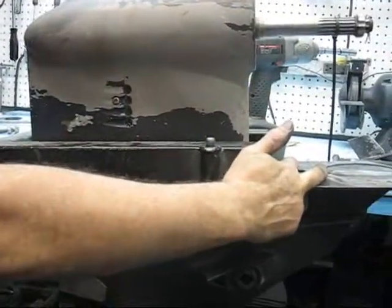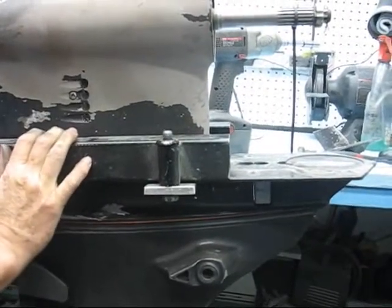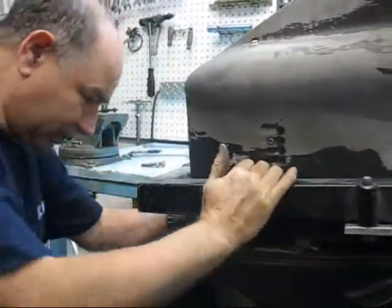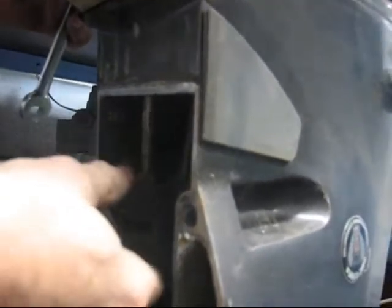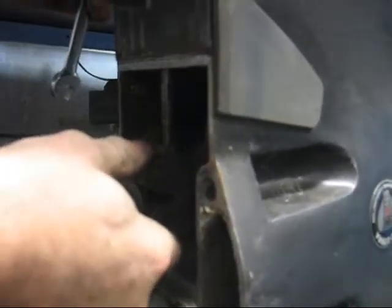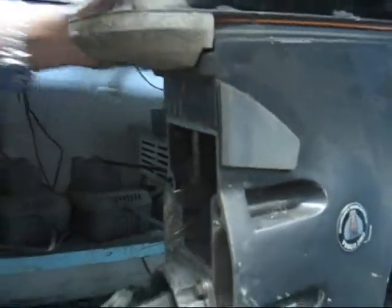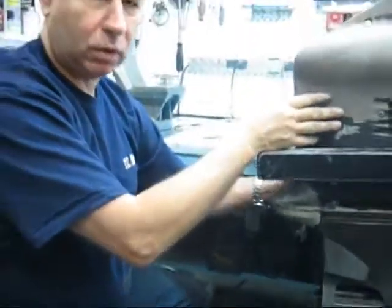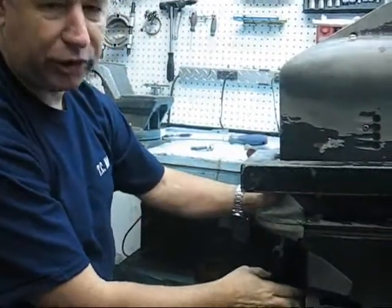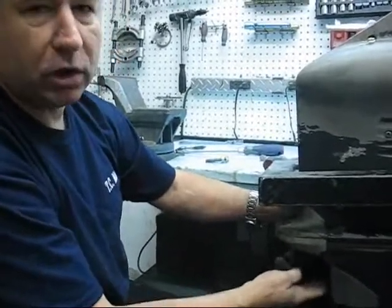The two bolts at the back and the trim tab need to be removed to drop it down. Before the unit drops down, there's a shift lever at the front that will catch on the case. As it starts dropping, we need to turn the shift lever sideways in order to clear the case and drop it all the way down. That's the primary reason the lower unit cannot be taken off while on the boat — because you don't have access to turn the shifter to clear the case. If you drop it while it's on the boat, it will catch on the upper gear case.